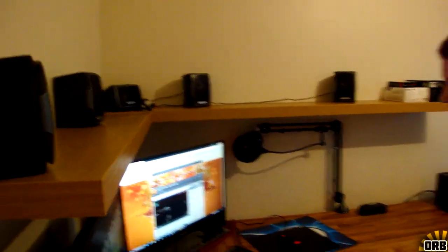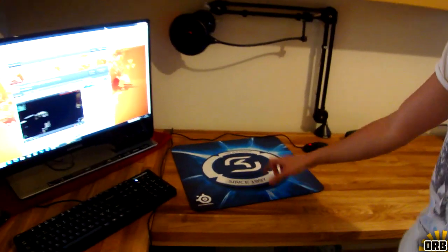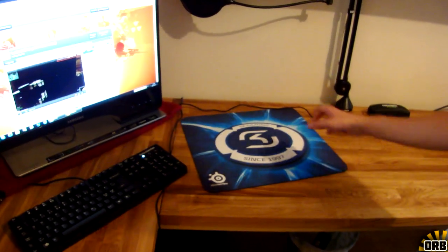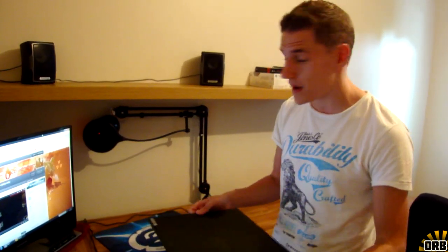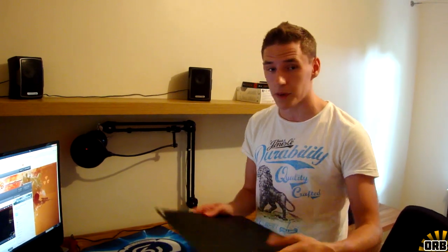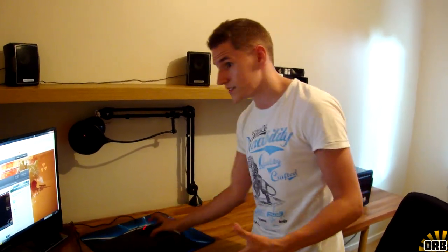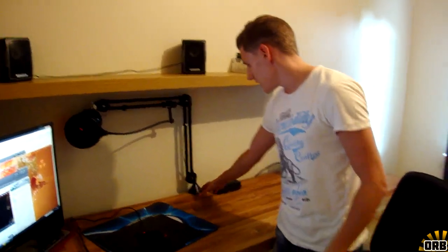Up here we have a webcam — a Microsoft LifeCam Studio 1080p — it's working great, I love it. We have two mouse pads: the QcK+ from SteelSeries, the SK Gaming limited edition, and on that I have the Zowie Swift hard surface pad. The reason for having two mouse pads is that if I move my mouse quickly it can actually slide off, but having it on another mouse pad limits that risk.